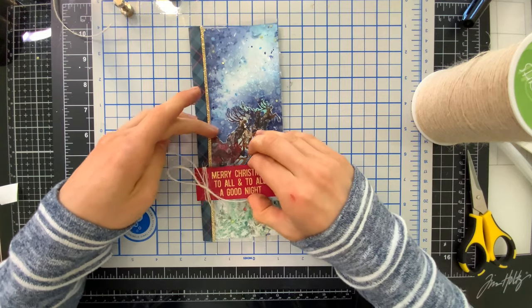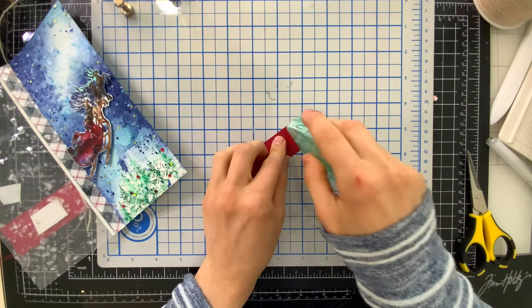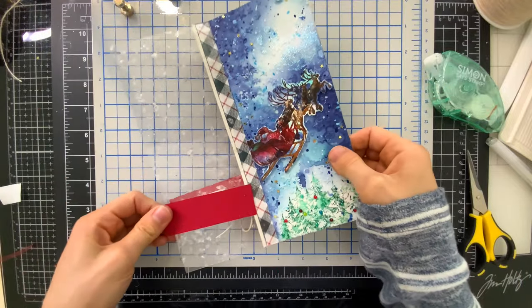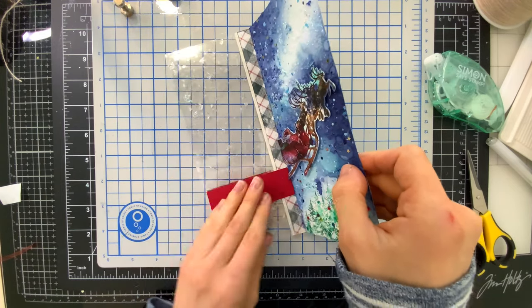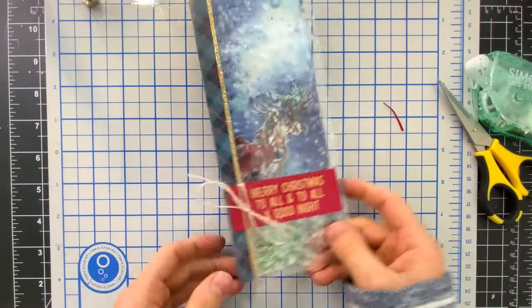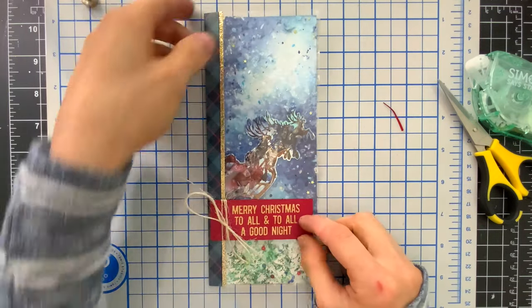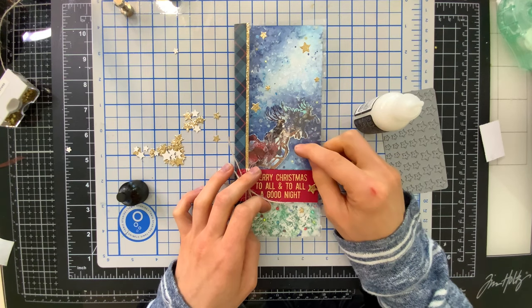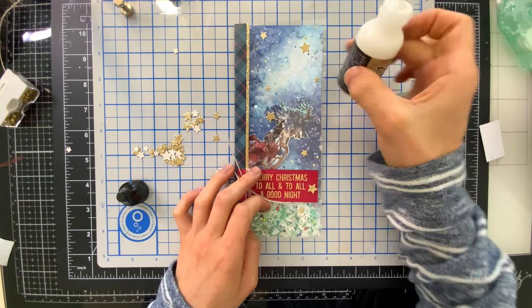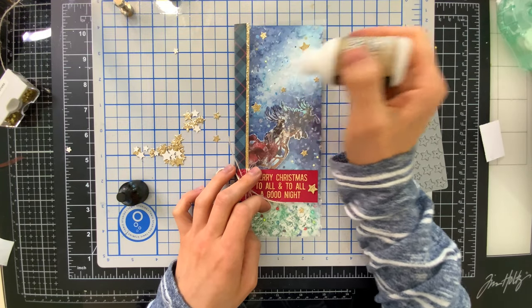We have our sentiment on the overlay, and I can open it up to reveal that beautiful art on the inside. This allows you to have your sentiment on your card but your art is unimpacted from the greeting and allows it to shine beautifully. I covered the back side of my sentiment just so it looks a little cleaner, adding a piece of red cardstock on the back. I can see how this overlay looks amazing. On the overlay — not on the background — I'm adding some gold stars die cut from a Simon Says Stamp star die set, cut from the same gold glitter paper used for the border strip next to the hinge, and that is the final step in creating this slimline card.